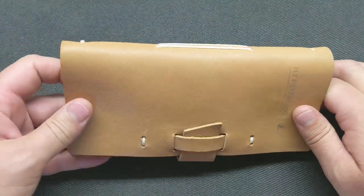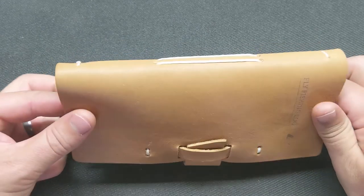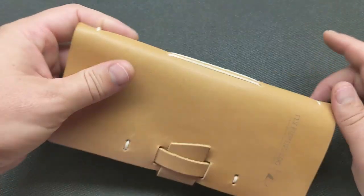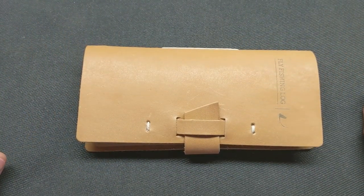There it is — my new fly fishing log. I'm happy with it, it's really cool. I'll probably pick up one of these a year and start cataloging them and passing them down.